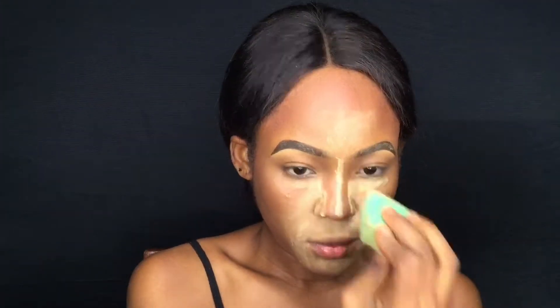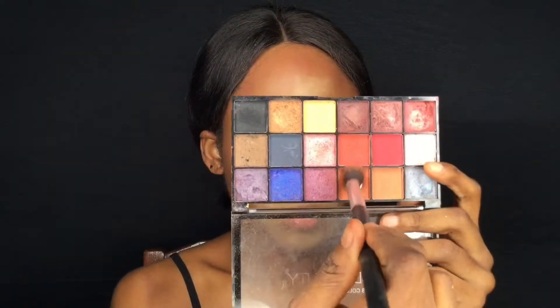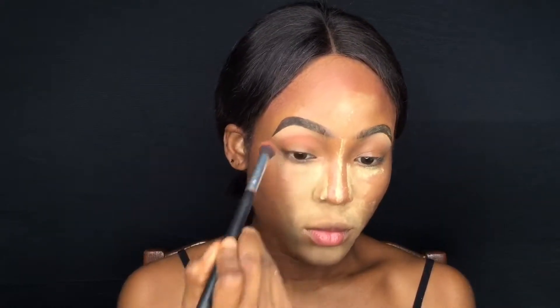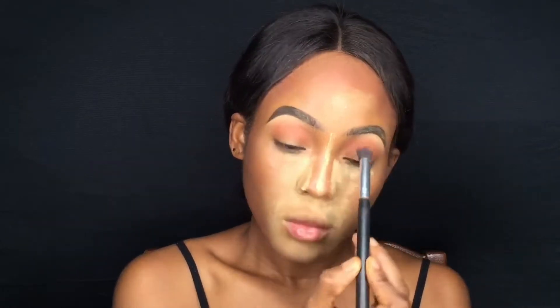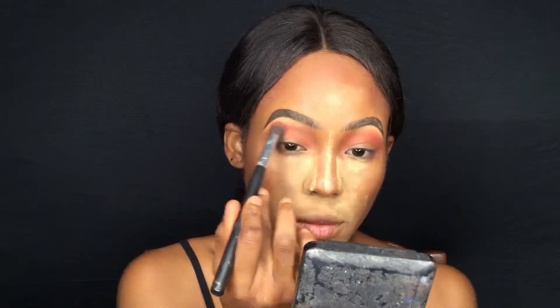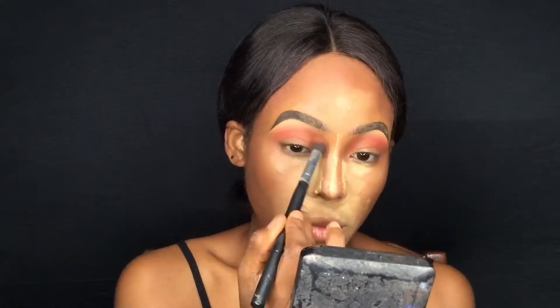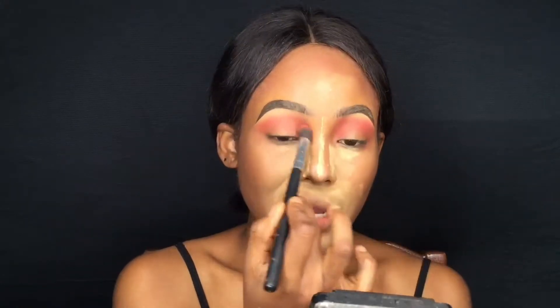And now we're doing the eyes — this is what I'm going to explain. I'm setting my brow bone concealer using that white shade, and now I'm taking this burnt orange shade and using it as my transition shade. I always use this as my transition shade, and I'm just taking my time to blend it so there are no harsh lines. Then I'm taking a deeper shade — it's more red — and adding that on top of the first shade.